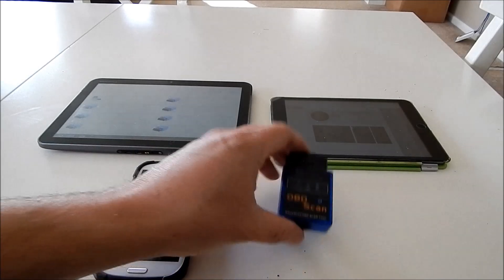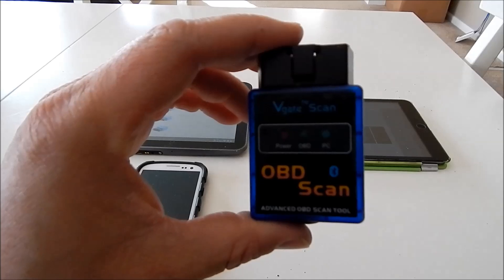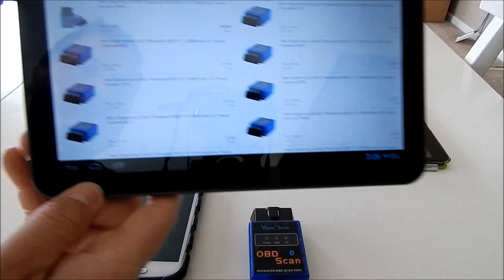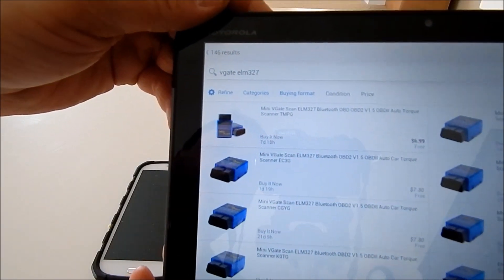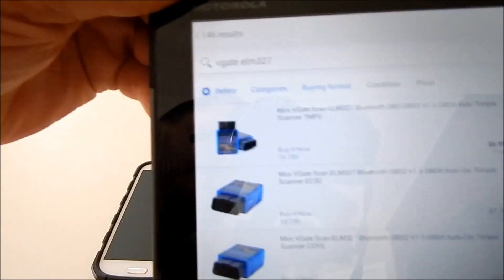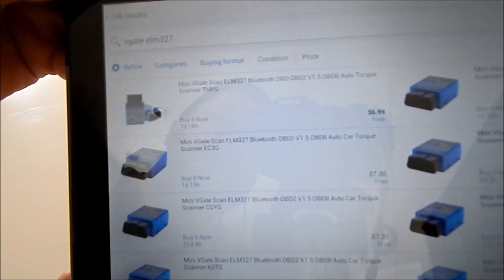You need three things to do it. First of all, you need a Bluetooth scanner such as this. They are currently selling on eBay — buy it now, free shipping for $6.99. Just type in V-Gate ELM 327 and buy it now at the lowest price, $6.99 free shipping.